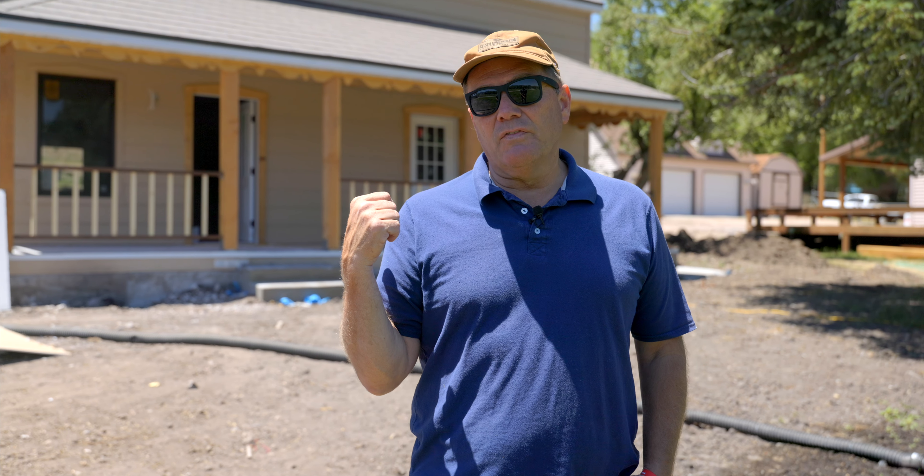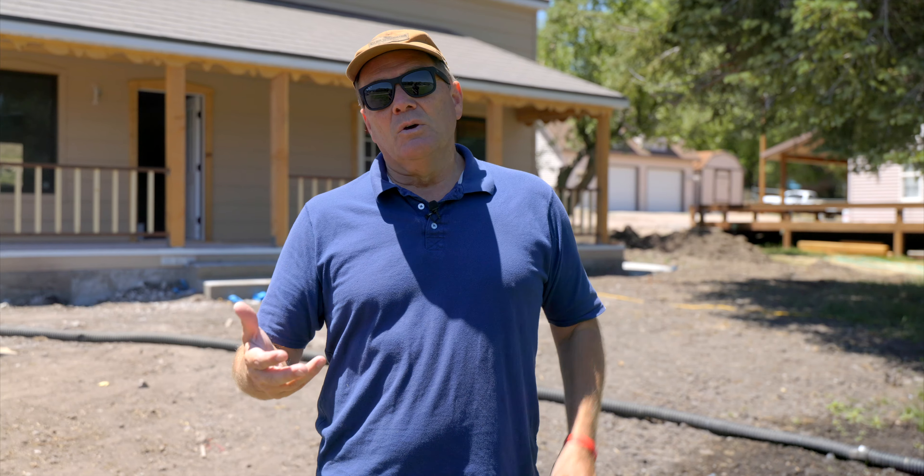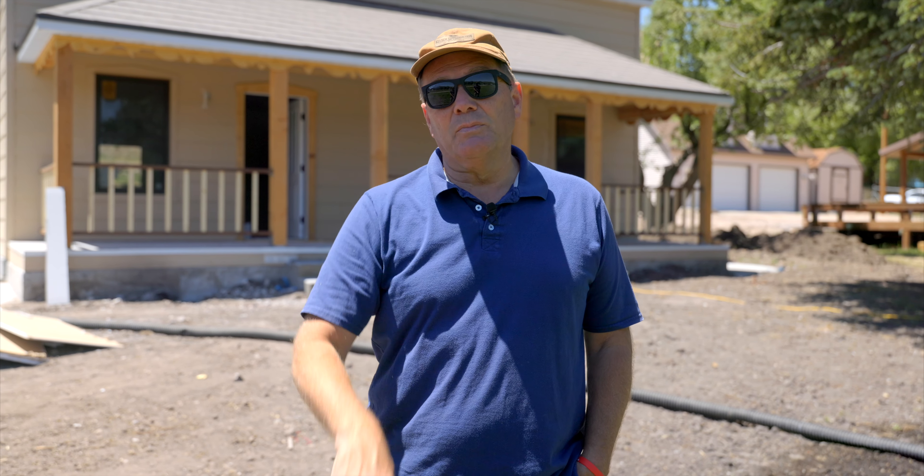Right now we're at the drywall phase. I want to go in and show some updates on where we are. Our final video on this will hopefully be in a couple weeks, where we do the final walkthrough of this home — all painted, all the finished work done. But a lot of you have been following this actual build job, so let's walk through and check out where we are right now.